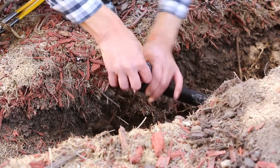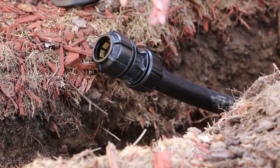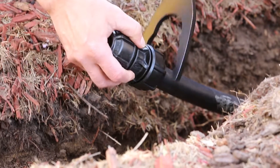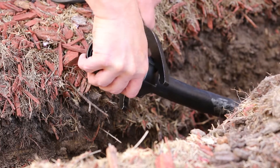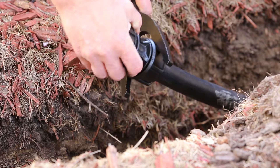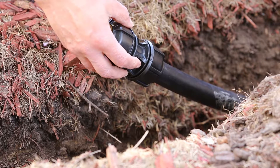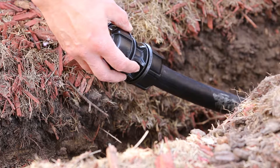You then tighten by hand, and then take wrenches and do a final tighten with the wrench until your nut is very close to the flange of the body.